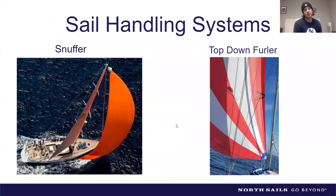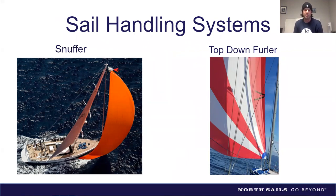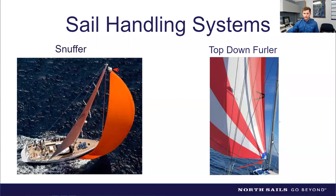Snuffers have been around for ages — tried, tested, and true. In the last ten years, top-down and continuous furlers have emerged for free-flying sails. A free-flying sail is one that's not attached to a forestay or mast. Top-down furlers use an external torsion line separate from the sail — you can see it in the photo — that's completely different from a code zero, where the torsion line runs inside the sail.